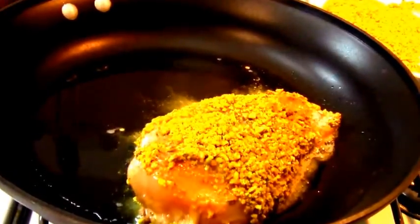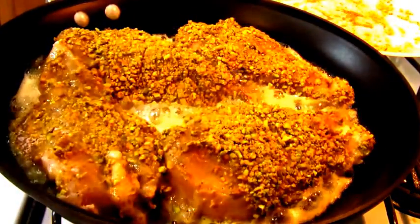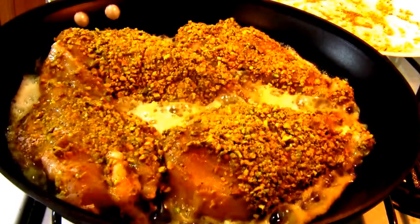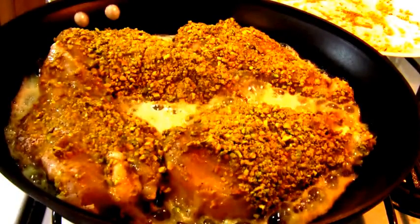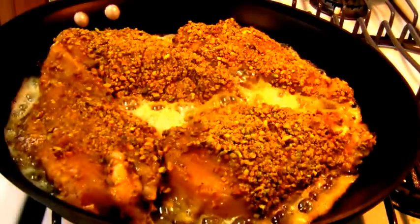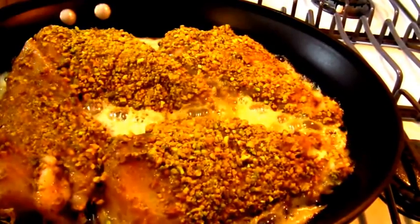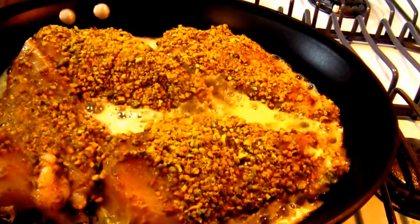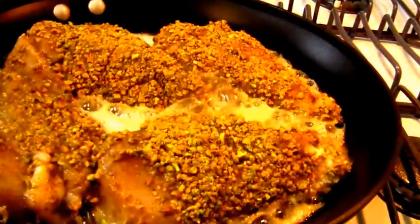Now I've got to do that three more times. I'm putting the heat up on high. I'm going to cook these breasts on each side for about two minutes here on the stovetop, and then I'm going to throw them in the oven to finish cooking, and then I'm going to make the gorgonzola cheese sauce.